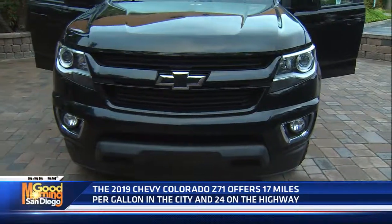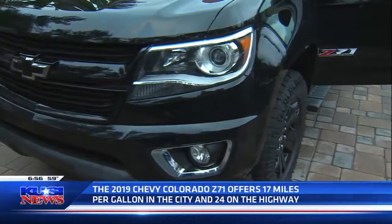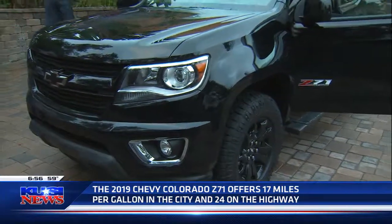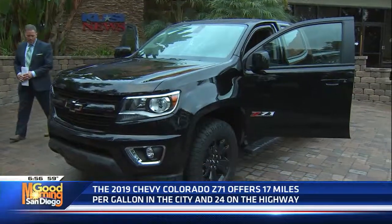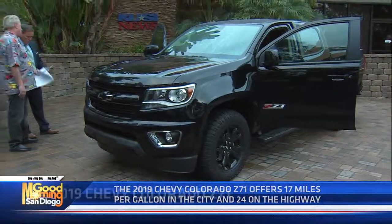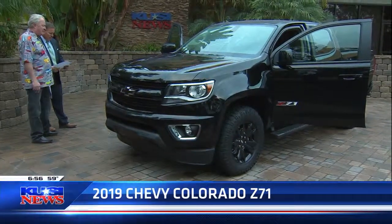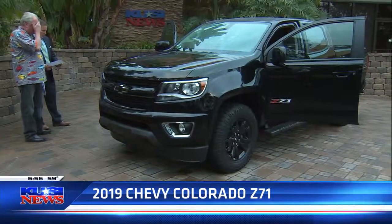It's got tilt wheel, telescoping — it's got it all. How much is it going to set you back? This one bases out at $36,900. You can get them as low as $30,700, but this one's got the full package on it — so $41,565 out the door, as it sits right here. It's a 2019 Chevy Colorado Z71.